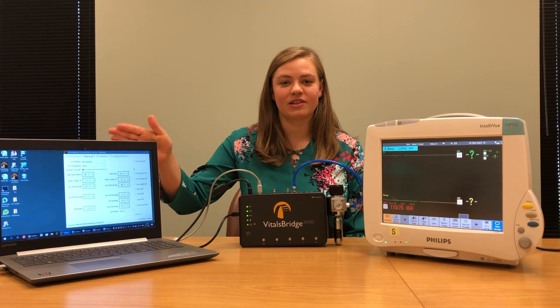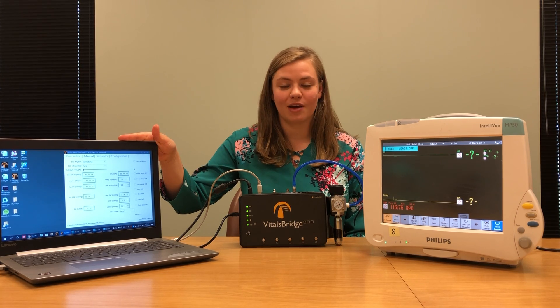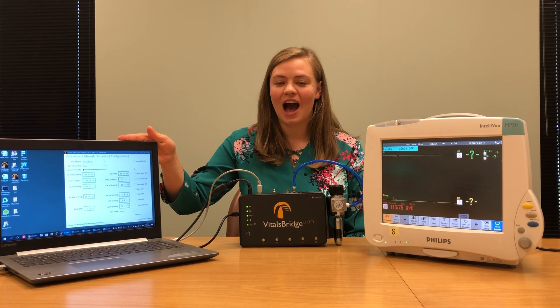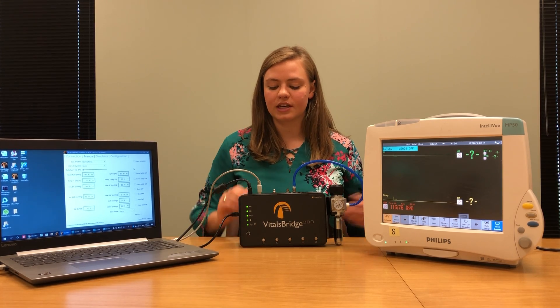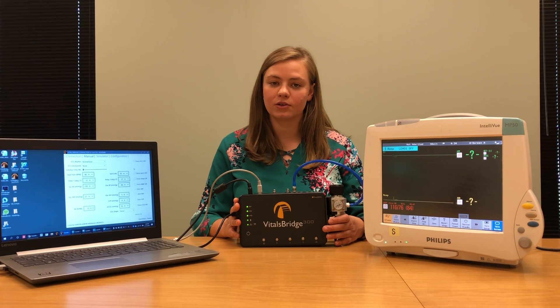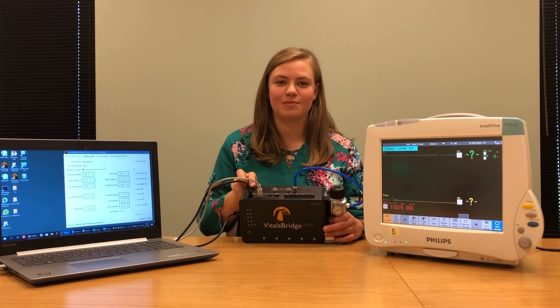Before beginning, I downloaded the VitalsBridge connector software from VitalsBridge.com/downloads to my computer. I also connected my VitalsBridge 300 to my computer. To do this, I used a USB cable that was included with my VitalsBridge and I plugged it in here and into my computer.